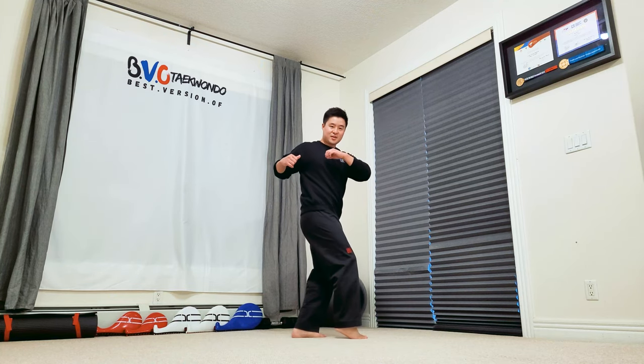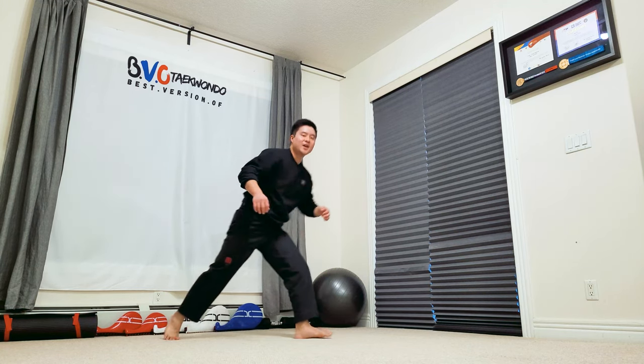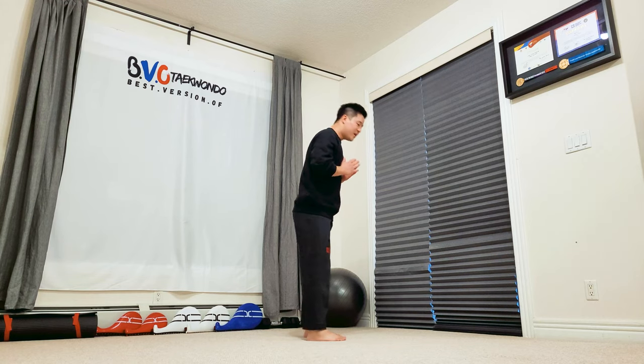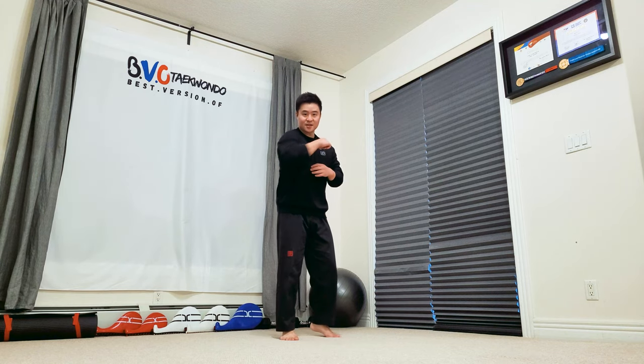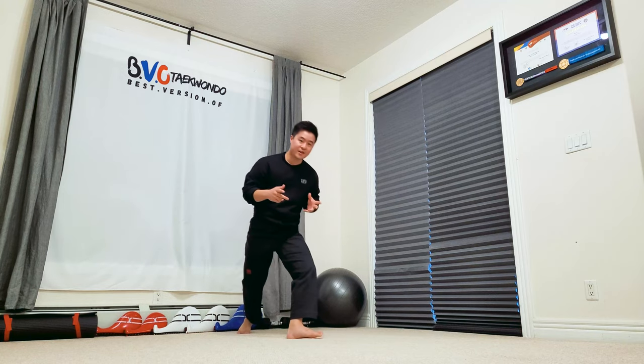Don't over-twist your close method. When you do the open method, and then the close, don't twist like this — you don't want to do that. It's almost as if you open and then go back this way, both shoulders point forward, and you just bow and tuck your elbow towards your face like this, almost like a ninja style.